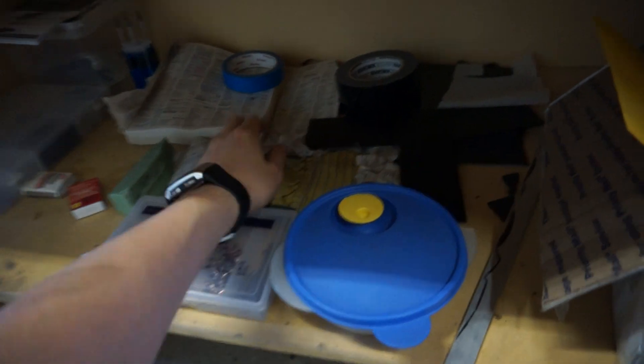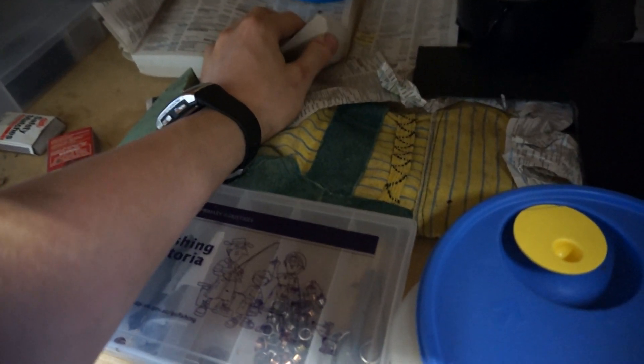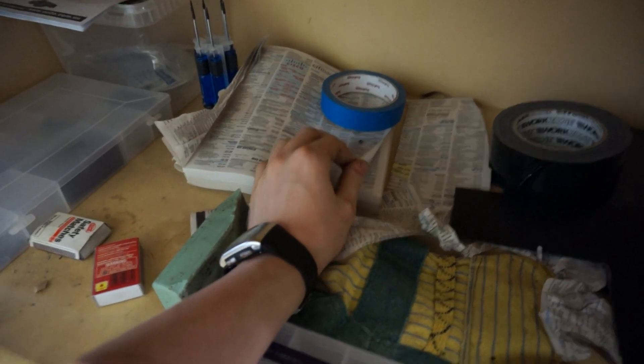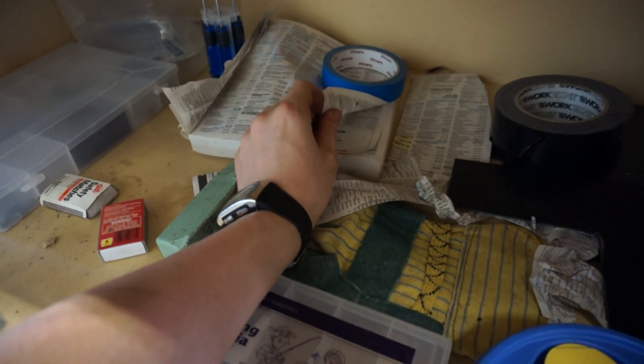Here we have my little area of goodies - more screws, torx drivers. This is how I test sharpness. I'm not very good at sharpening at this point, but my edges can cut this - it's just fern-able paper - pretty easily. I need to practice sharpening.